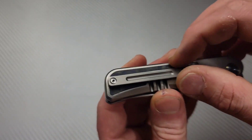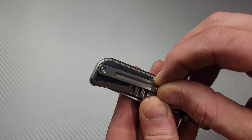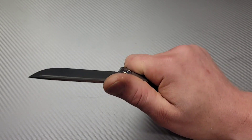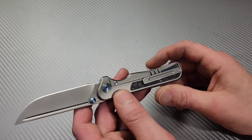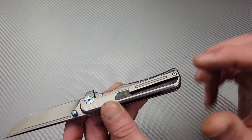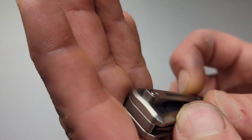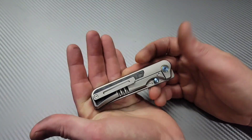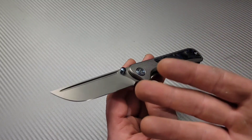One other issue: the pocket clip shifts. I screwed it down as tight as possible, and someone else pointed out that when they squeeze the handle, they feel it shifting back and forth. Two screws are always better than one, and if the clip is inset it needs to fit tightly — since there's too much room in that cutout, it shifts around.